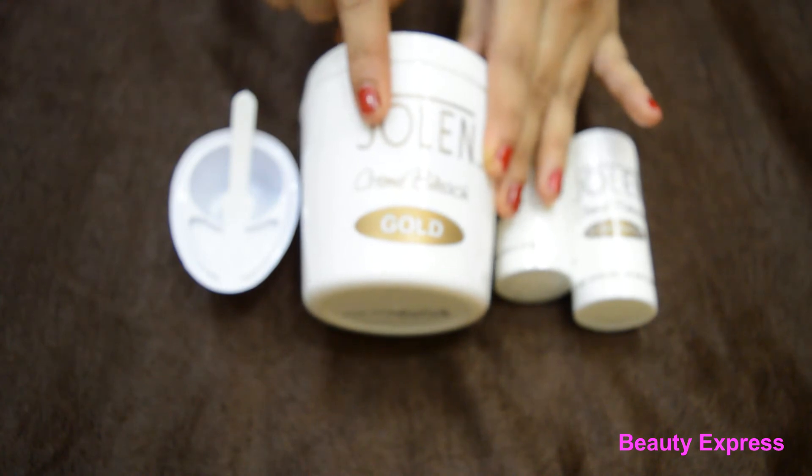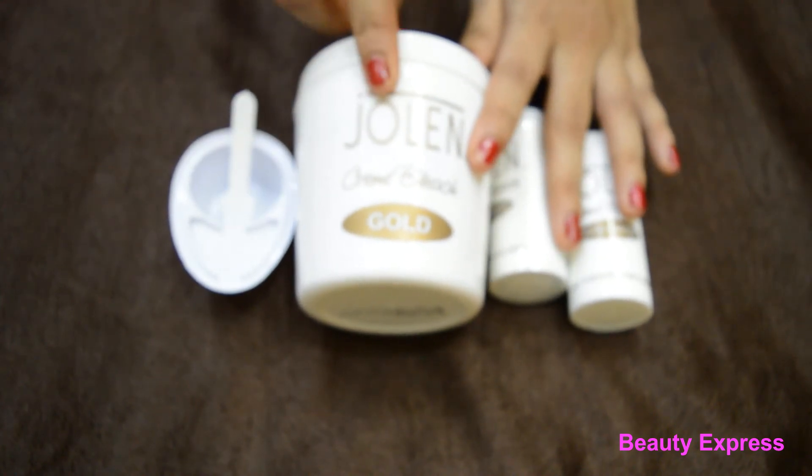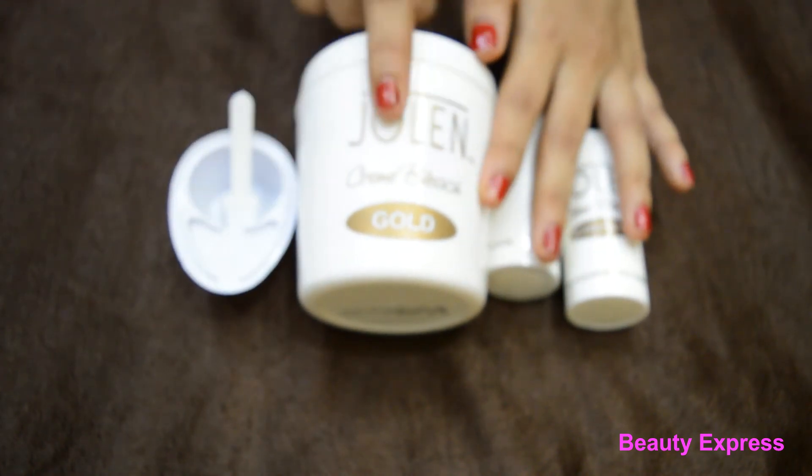This bleach lightens my hair really well. After washing it off, my skin feels so soft, and it also lightened the uneven skin tone. It does not dry out my skin, and the application is also very easy.